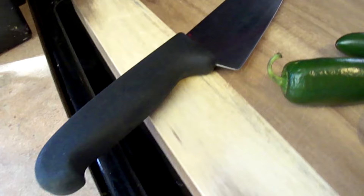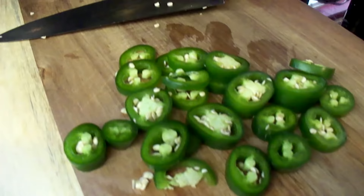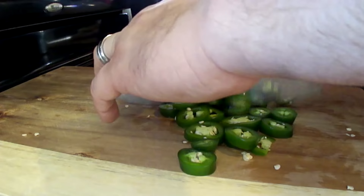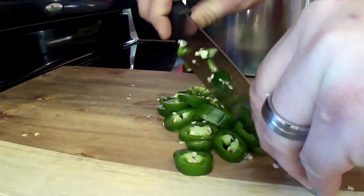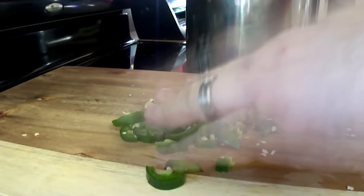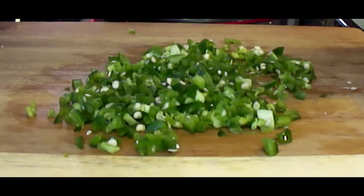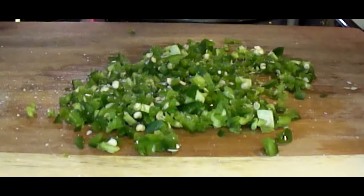Let's go ahead and chop these jalapeños up. Don't be silly and touch your eyes afterwards — you're probably going to regret it. Now that we've sliced the jalapeños, we really want to dice them down. We're going to use them in both eggs and the waffles, so you want to get them diced up pretty small. If you leave the pieces too big, every bite will drown out the other flavors. Once they're diced small, go ahead and season them with fresh ground pepper and salt.